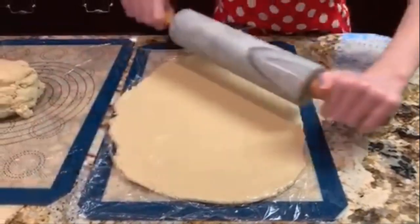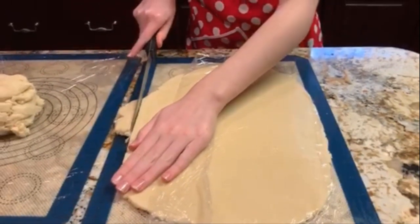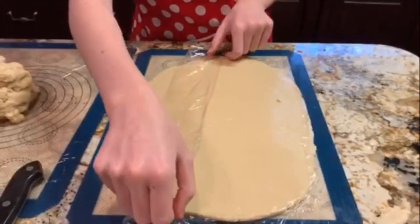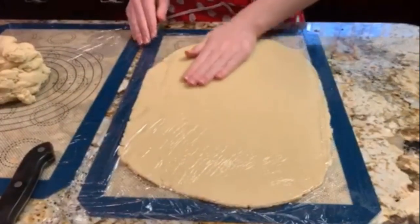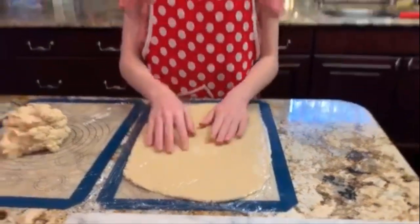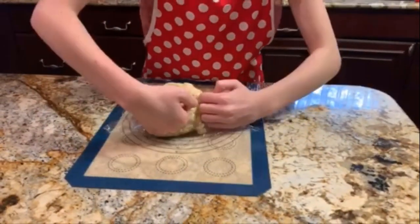Find any excess dough that's gone over the edge and chop it off, adding the scraps to the other pile. Feel where the dough is uneven — thicker or thinner in places — and use your hands to push dough from the thick spots to the thinner spots. What we want is about a quarter of an inch or seven millimeters thickness, which is perfect for cutting cookies, especially with my cookie cutters which are specifically made for quarter-inch cookies. Once it's done, send it into the fridge to chill for about 20–30 minutes, then repeat the process with the second piece of dough.